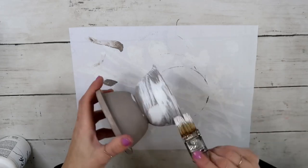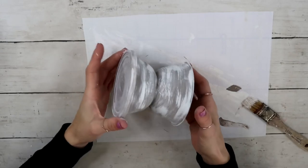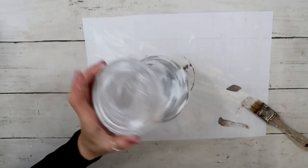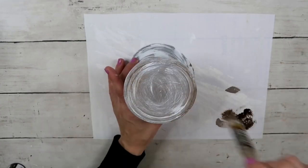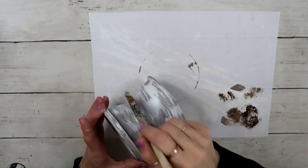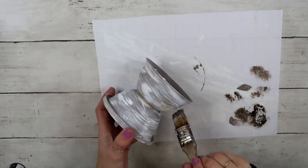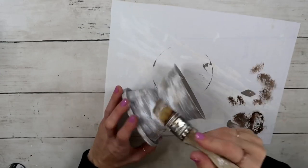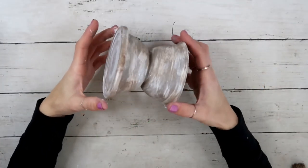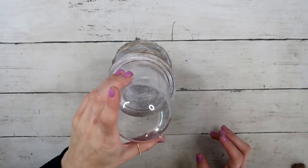When everything was completely dry, this is what I was left with — it looks beautiful already. Now I'm going ahead with antique wax by Folk Art, dabbing it a little bit and distressing it further in some spots. On some areas I dabbed it and on others I dry-brushed it and left it as is. I wanted those brushstroke marks to be visible, and this is what I was left with.